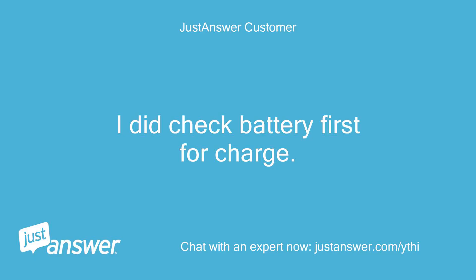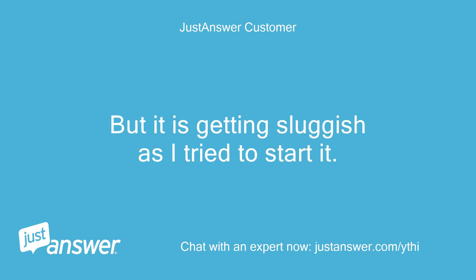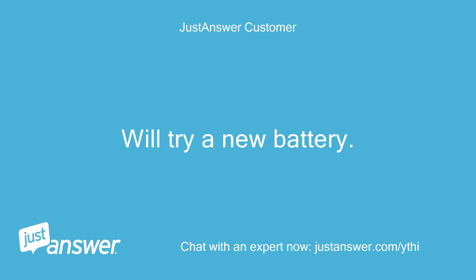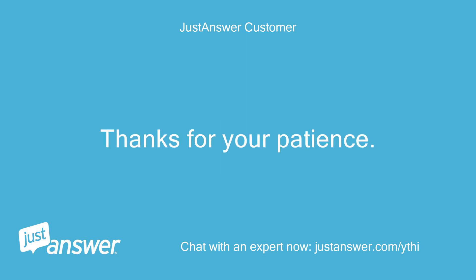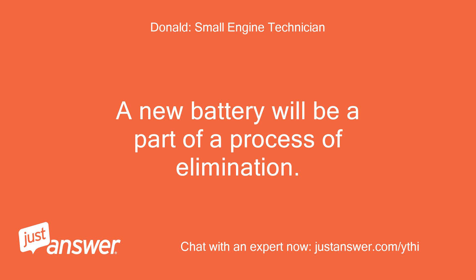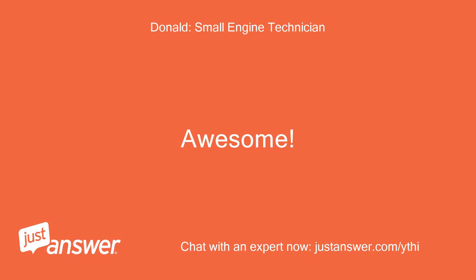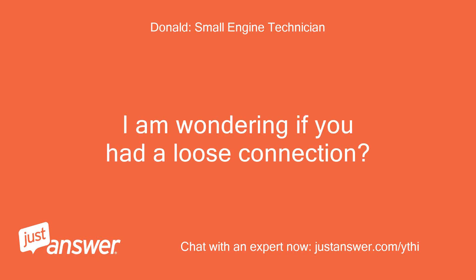I did check the battery first for charge. I do know where the starter solenoid is, but it is getting sluggish as I try to start it. We'll try a new battery. Thanks for your patience. You are very welcome. A new battery will be part of a process of elimination. It just started. Unreal. Awesome. I am wondering if you had a loose connection.